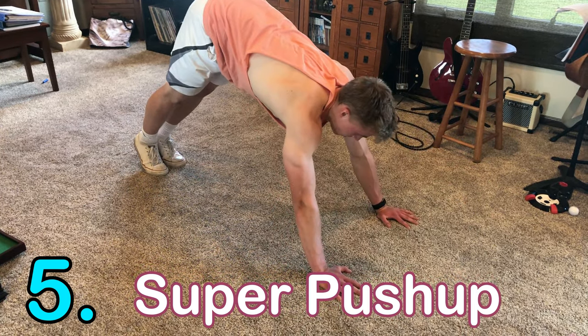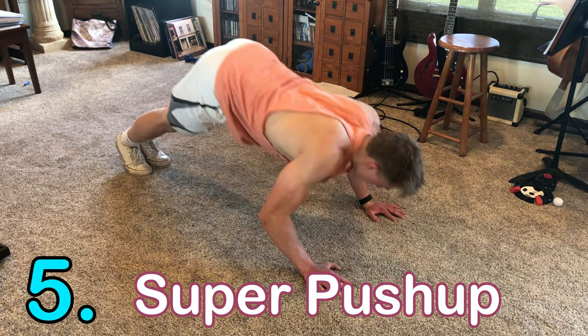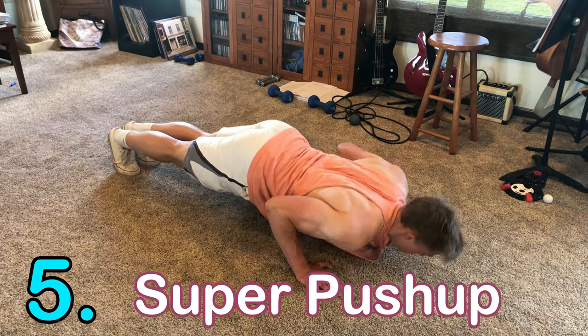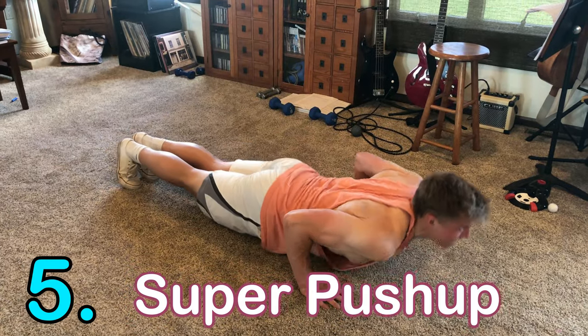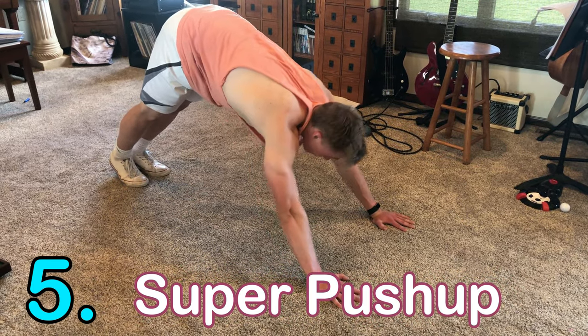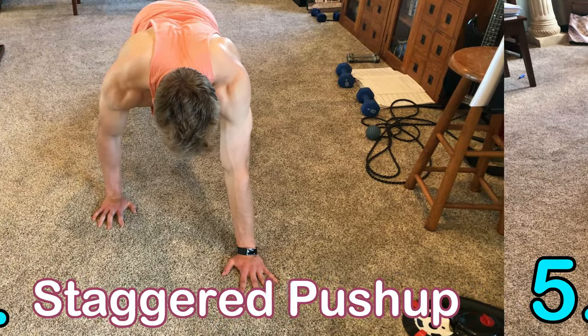Number five is the super push-up, which is also a yoga pose. Use a shoulder-width grip, look forward at the incline, then release down in a fluid motion, pushing up into a cobra stretch. This works your chest, shoulders, and triceps, as well as your core extra and your flexibility.